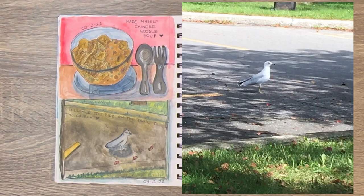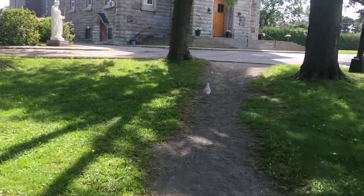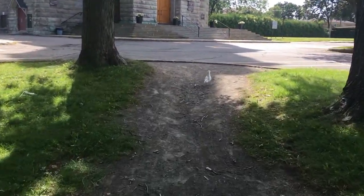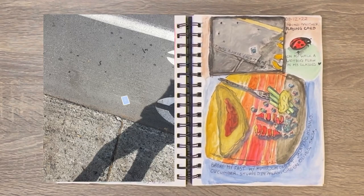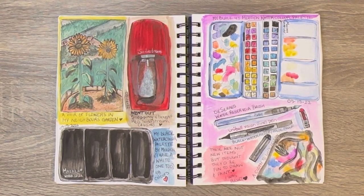Top left, some food. Oh, this bird — I was following this bird all the way to the church. He was cute. Anyway, I found another playing card and I made myself an omelet. I drew some flowers from my neighbor's yard, and my Soda Stream, and my meat and watercolor palette and my water brushes. I love to draw art supplies, so that was a lot of fun.